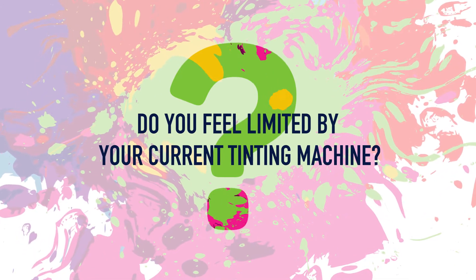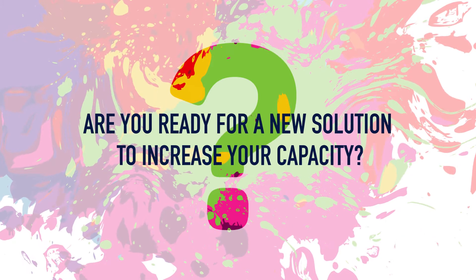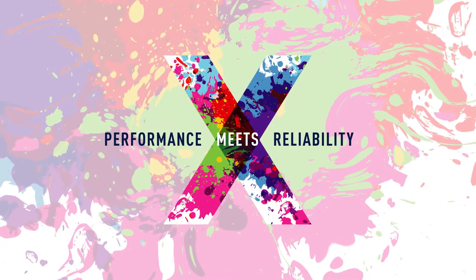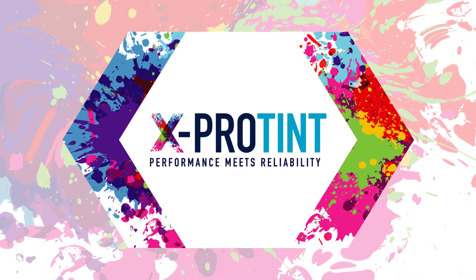Do you feel limited by your current tinting machine? Are you ready for a new solution to increase your capacity? Performance meets reliability with the bigger brother of the X-Mart. Fast & Fluid is proud to present the X-Pro Tint Dispenser.